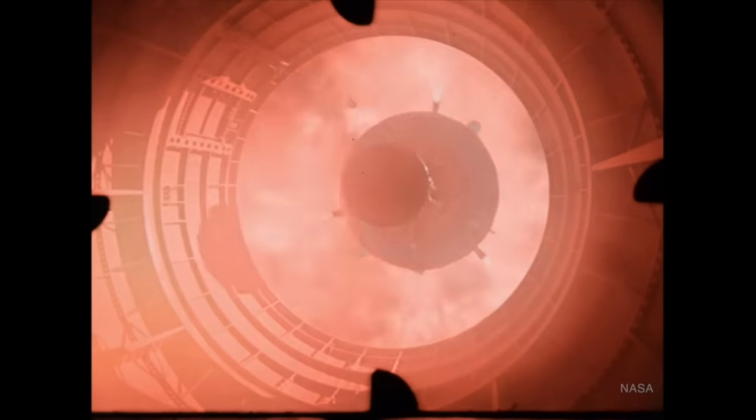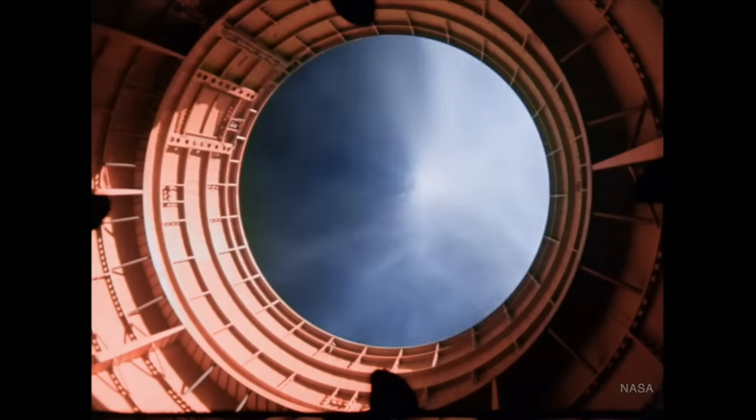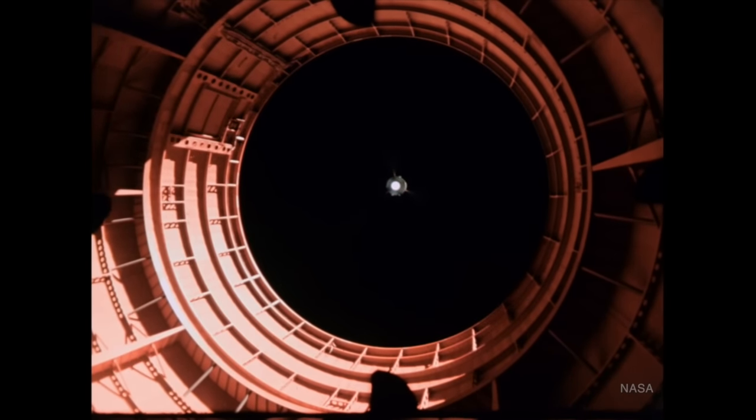The timing and placement of these devices was extremely precise, but the method was quite simple. Explosive charges would separate the two stages, retro rockets would slow the falling stage to give it some distance, and ullage motors would propel the next stage up a little bit more to gain that distance. Then the next stage engines had to fire, and it was all controlled by the Saturn V's instrument unit.